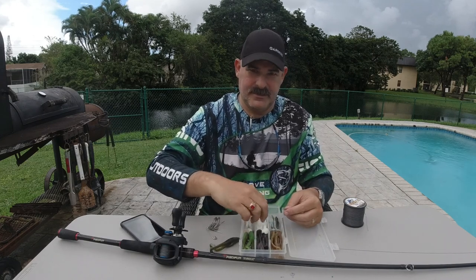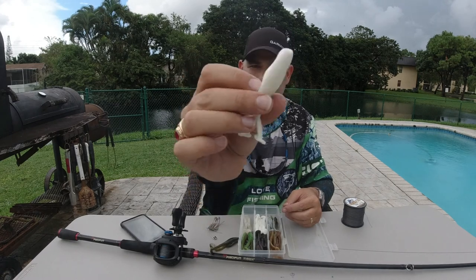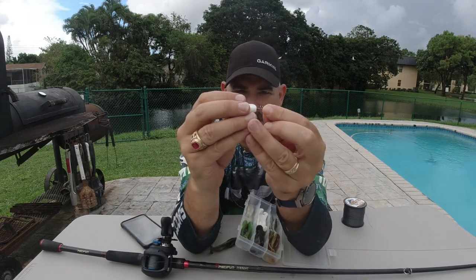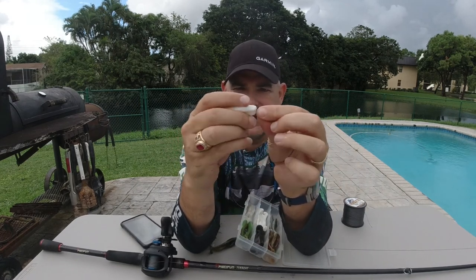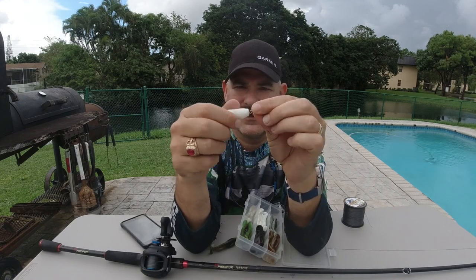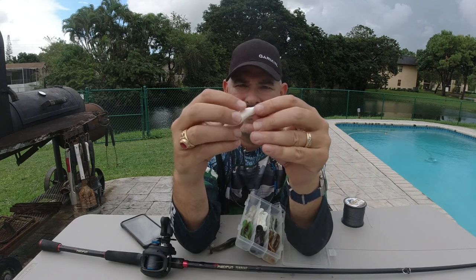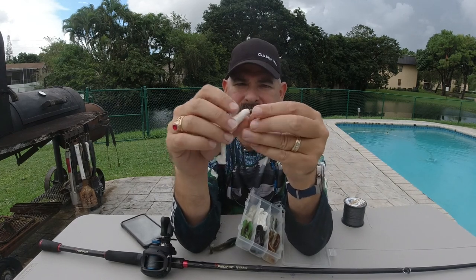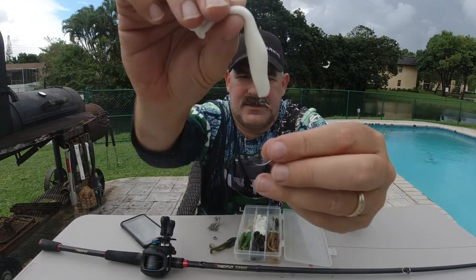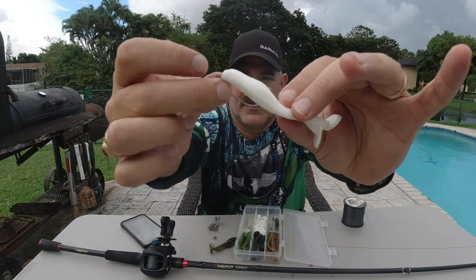I'm going to take one of these frogs and drop that screw lock right in the center of the tip of it and screw it in. There's a nice little post in the center of that spring lock that helps you keep it straight, and you're going to screw that guy straight in to where it almost touches the eye of the hook. Once I have that lined up, it's very important to put the bottom side — the flat side — to the shank of the hook.